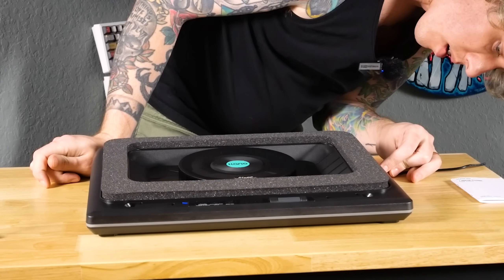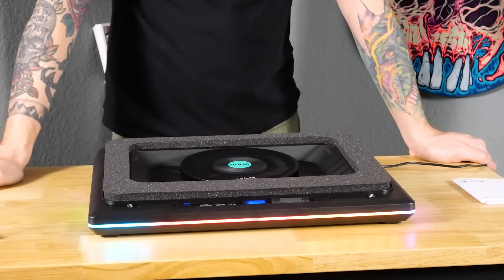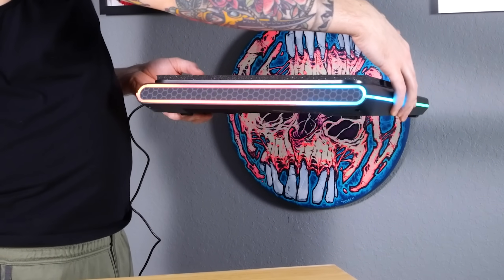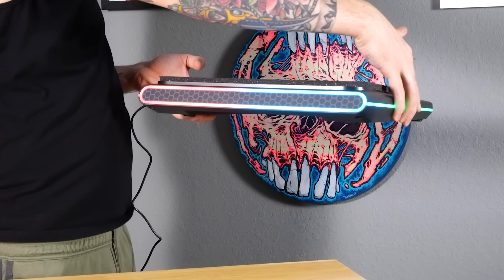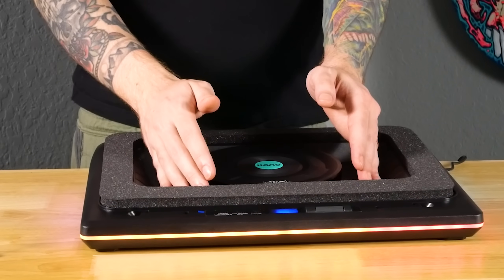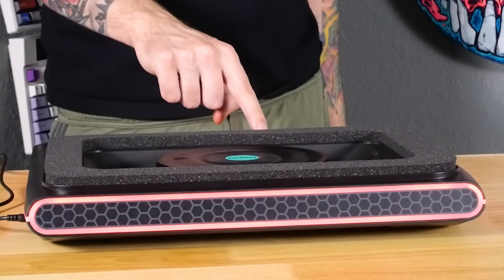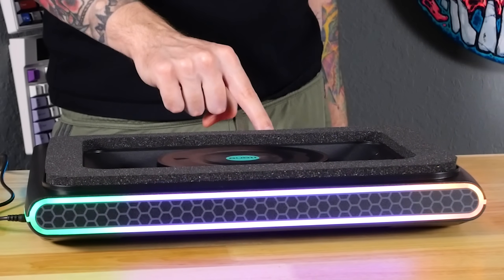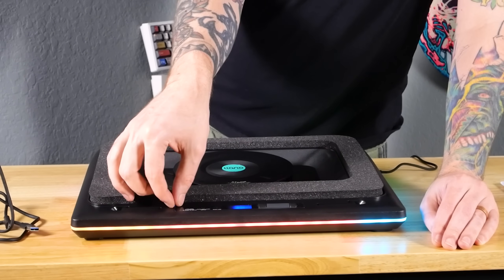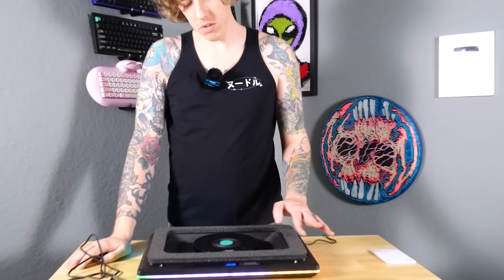Pretty RGB — does it just turn on? It's just going! A bunch of different modes. Looks way cooler from the back. Let's peel the plastic — oh, that's nice. It's at the lowest setting.